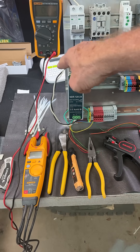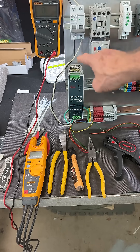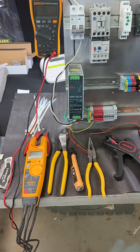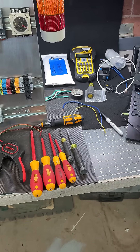In the back I have a label maker, which I'll use to put labels up here so you'll know that this is terminal board one, terminal board two, or however I set it up — and then each contactor and timer, so you know what everything is. Over on this side I've got my different screwdrivers.